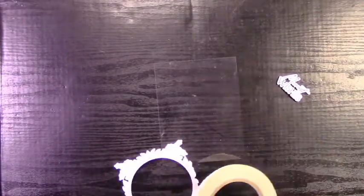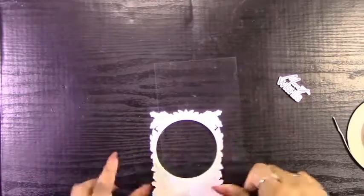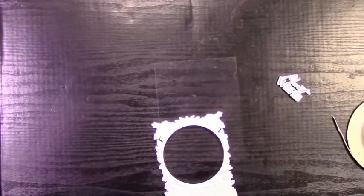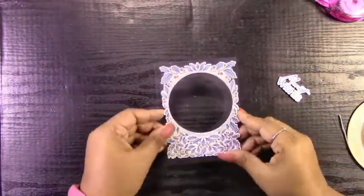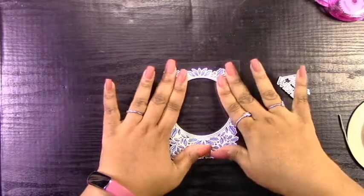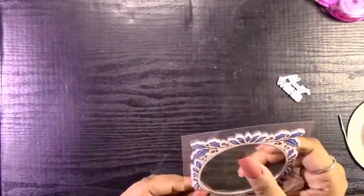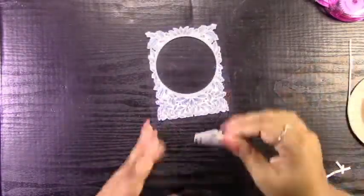To attach these pieces to the acetate, I prefer to use a strong tape like Scor-Pal tape because it is a strong double-sided adhesive. Other types of glues are just not strong enough and are not going to stay on my acetate because it's a slick surface — it's very easy for items you glue on to kind of fall off sometimes. I just 100% believe in the Scor-Pal tape on smoother surfaces like this.